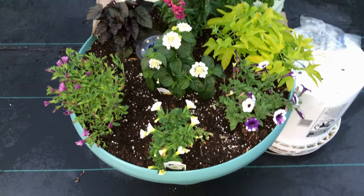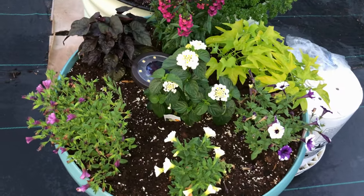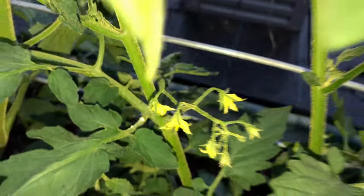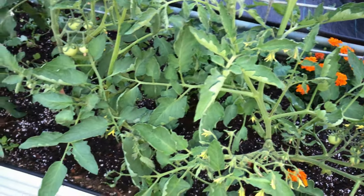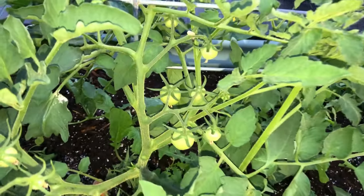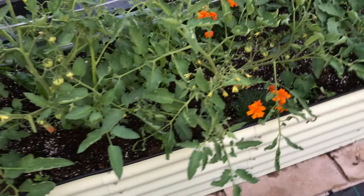The little flower bed in here is doing well — the lantana's coming up. These are the Wisconsin 55s; you can see I've got some tomatoes on here and blooms everywhere. I was thinning out some of the others today and I'm just not sure how to manage these Wisconsin 55s — they kind of sprawl everywhere. More tomatoes and lots of blooms, but the Wisconsin 55s are doing good.